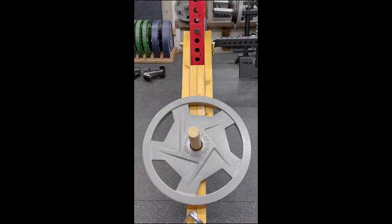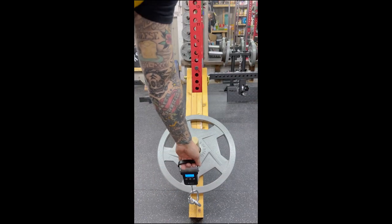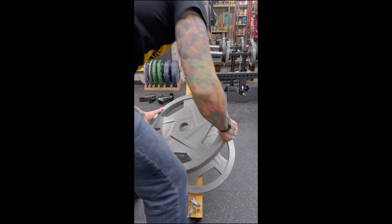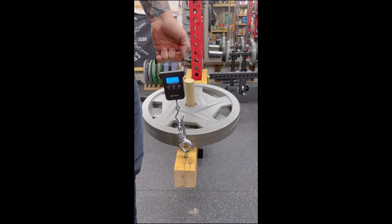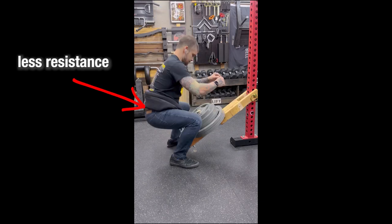Something to take into consideration with this type of belt squat is that you're only lifting a portion of the weight you put on it — because of math and physics, which is not really my area of expertise. Just keep this in mind when you're using it. If you're really curious about how much weight you're lifting, you can use a luggage scale to test it out. Having the weight closer or farther from the rack will make a difference. There are also weight variations in the movement itself — this is known as the resistance curve.